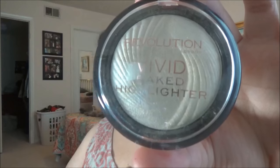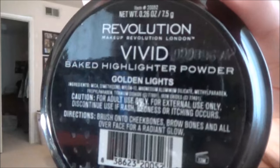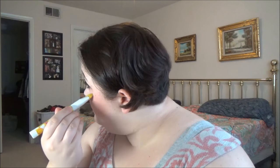Next I'm using the Makeup Revolution Vivid Baked Highlighter in Golden Lights, and I'm using a small Sonia Kashuk brush to apply it. Here's what that looks like.